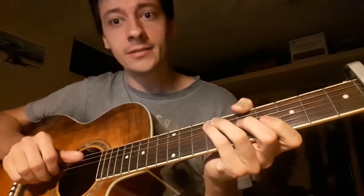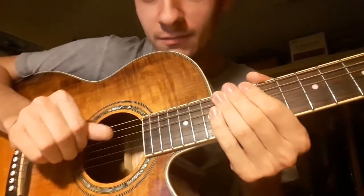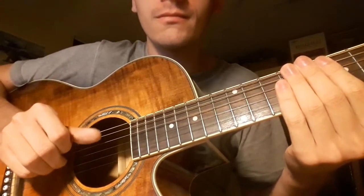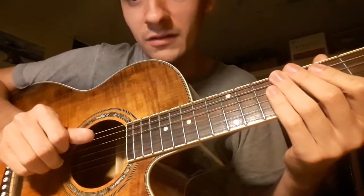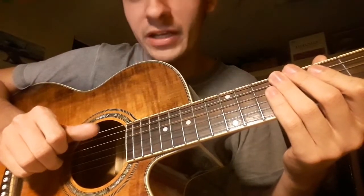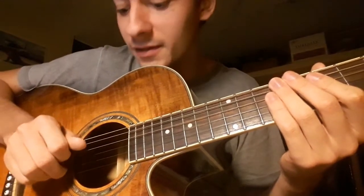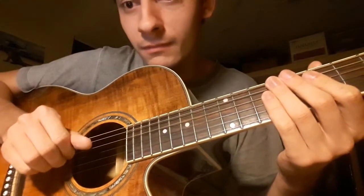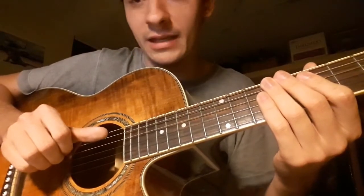And the picking pattern is quite simple as well — don't worry, it's very easy in fact. It's like this, I hope you can see it well. So: thumb, index, middle finger, and thumb again. And then the second string, the B string. And at the end, double thumb.